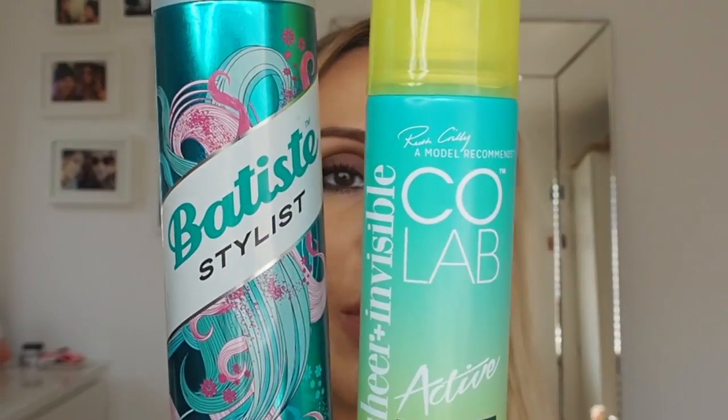All you will need is a large pair of straightening irons and a couple of products. These are the products: Baptiste Hairspray — love this — and the Colab Dry Shampoo. I really love this because it doesn't make your hair all white and powdery.